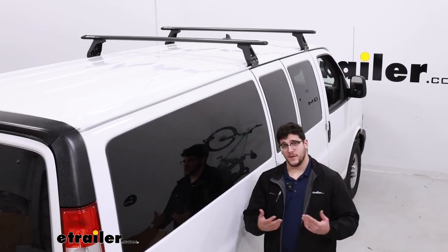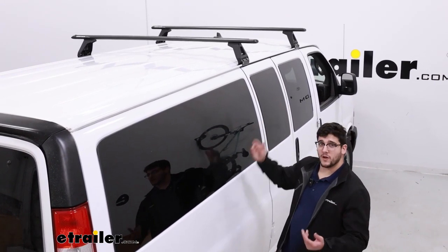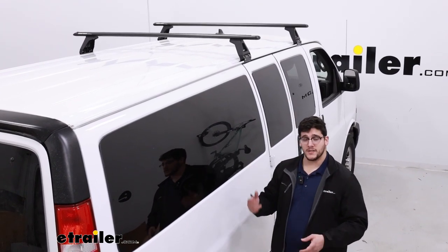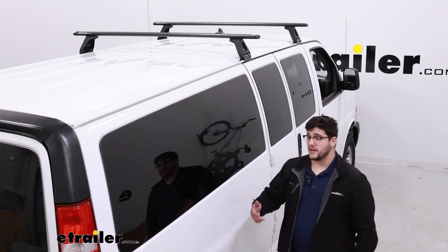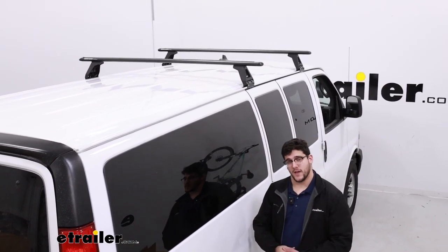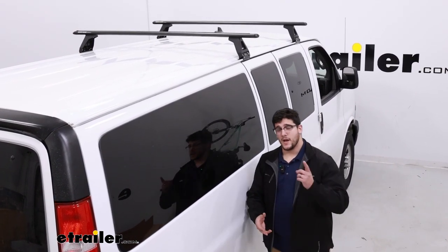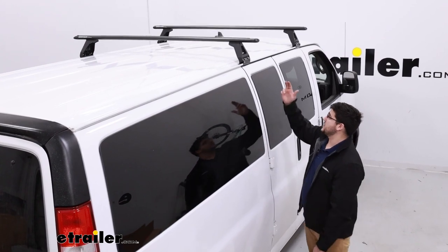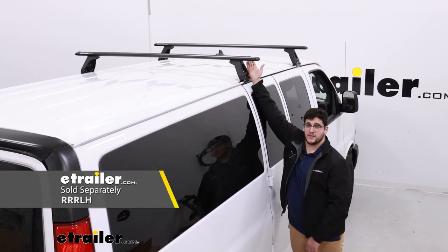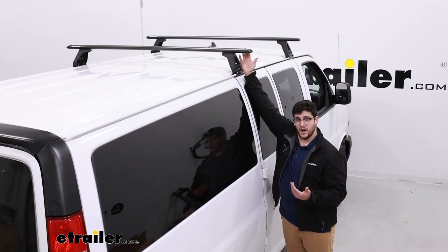Overall, I think this will be a great system if you're using it for recreational purposes. It's great for hauling anything longer like a kayak, and we've had customers use it for awnings and rooftop tents — it'll work just fine for that. If you want to use it for work purposes, it'll be pretty good for that too. I just recommend investing in some load stops, because if you have anything like lumber or ladders, they can slide around, and a load stop can prevent that.